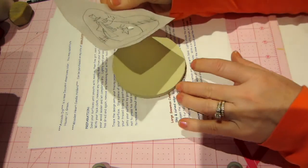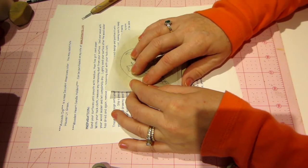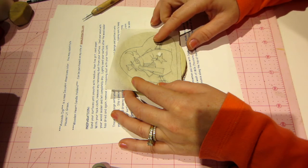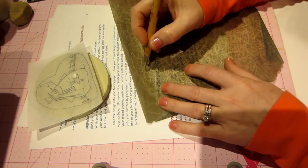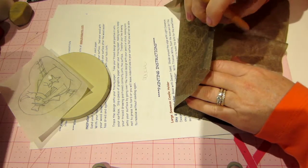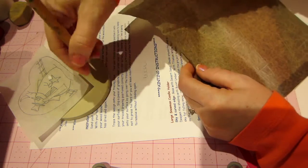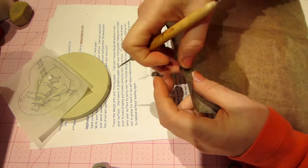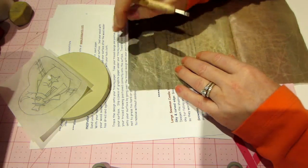You want to make sure you're using the right side of the graphite paper. If I start tracing and nothing shows up on the paper, it's upside down. So I start tracing — there's a line. I don't know how many times I've traced, hopefully not the whole design, with the graphite paper upside down. So check — sometimes I'll even put a paint mark on the top so you know which side is right. This is the top, so we can trace.